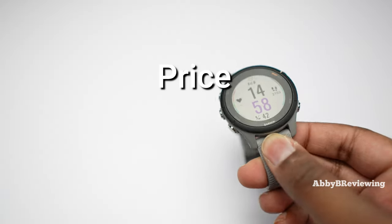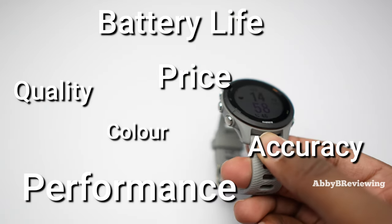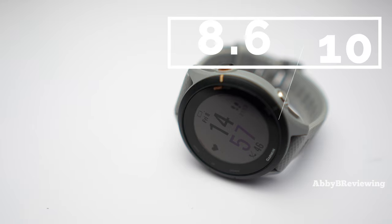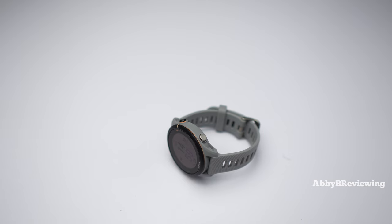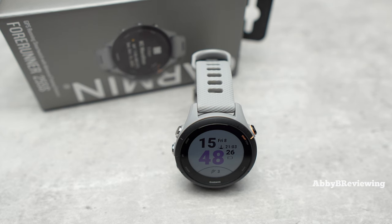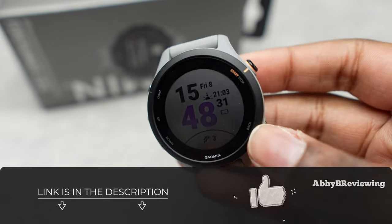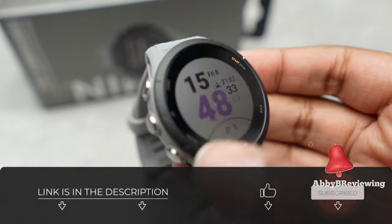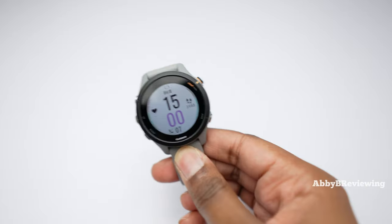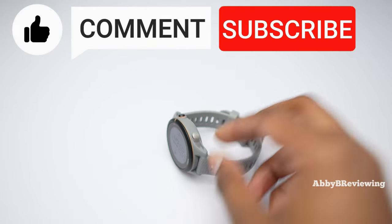Considering the price, quality, color, performance, accuracy, battery life, ease of use, and everything like that, I would give this an 8.6 out of 10. I definitely give it a thumbs up. If you're looking to get the Forerunner 255S, I've left a link in the description. If there's anything I missed that you want to know, drop a comment below. Thanks for watching — make sure to like, comment, and subscribe. Bye!